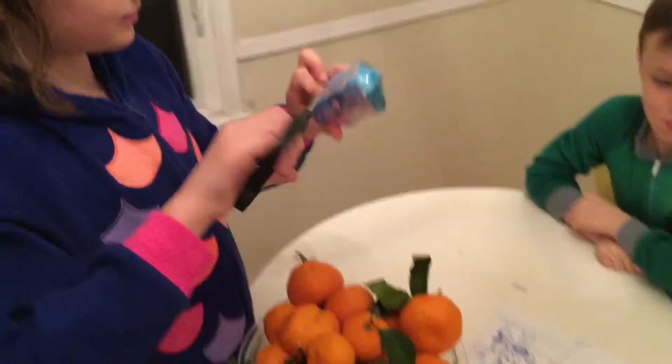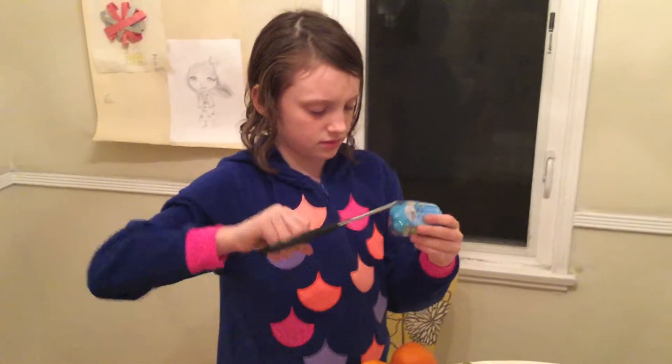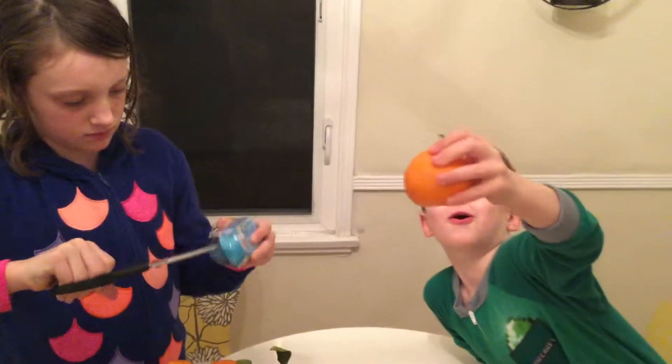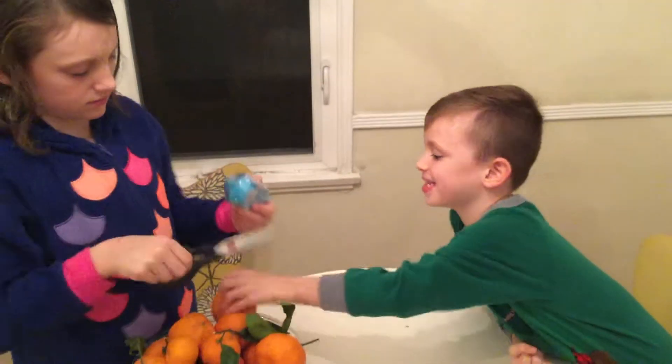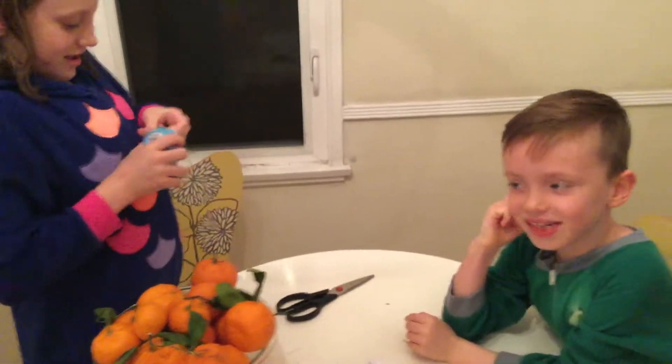Hey Johnny, maybe this will go better. What if I need some scissors? Oranges are beautiful! Horses! That works. Horses!